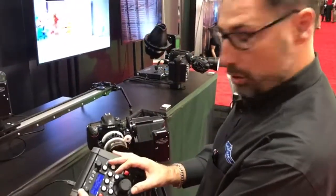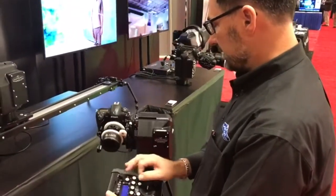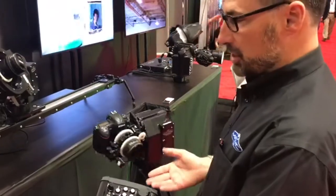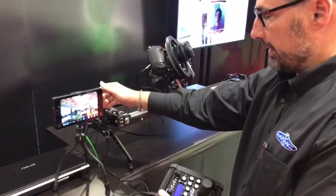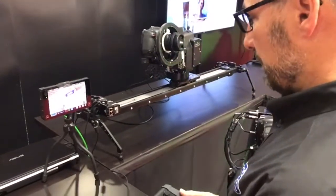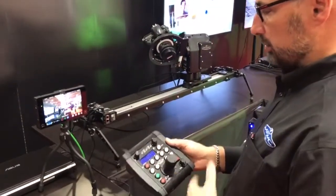I have the simple controller here and I can control the speed. It controls all axes, speed, and presets. So I can say I want to go to a preset location, which is set in here, and you can see the video showing a preset location. Very easy to program, simple to control.